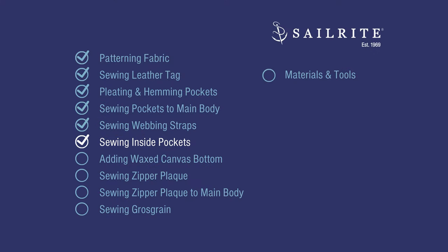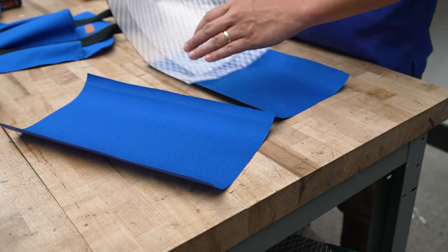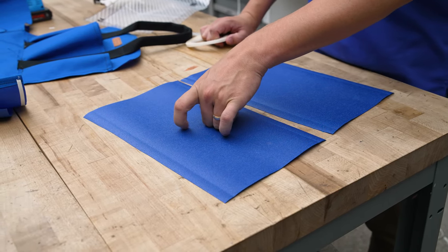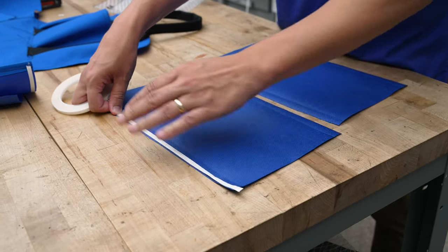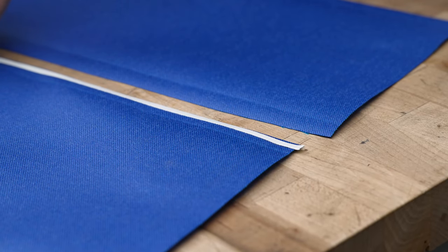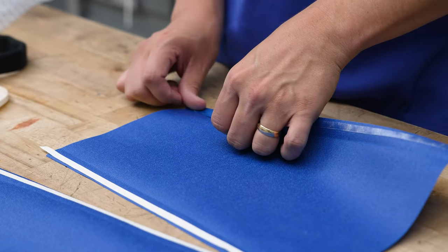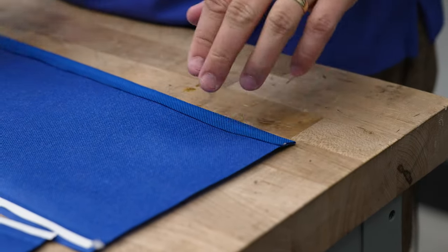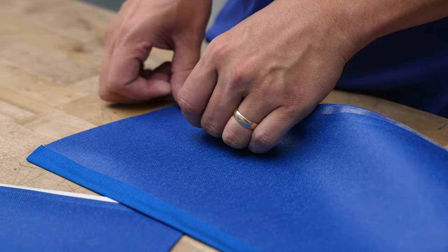In this chapter we'll be sewing our inside pockets. We have 6A and 6B — these are inside pockets and we're going to remove the patterning material, then flip them over so that the inside is facing up. You can tell it's the inside because it has a urethane coating. We're going to put basting tape on the top long edge and the bottom long edge of both pieces. We'll remove the transfer paper revealing the glue and baste down approximately a half inch hem. We are only going to sew one of these edges because the other one will be sewn down when we sew the pocket onto the bag.